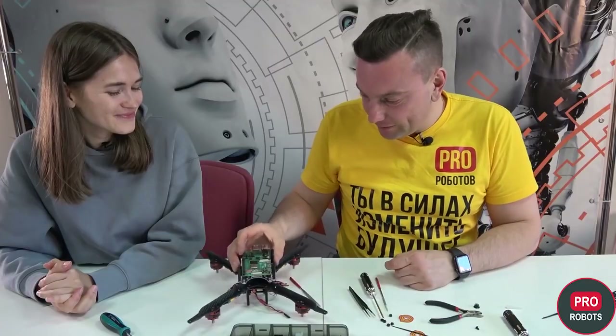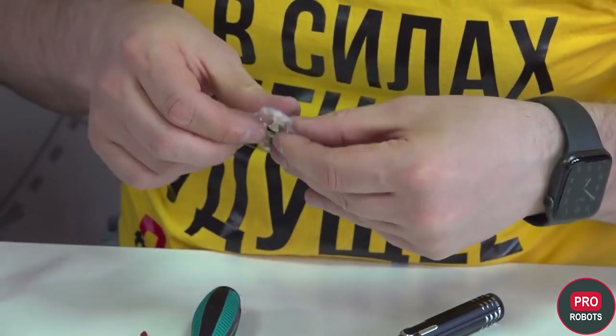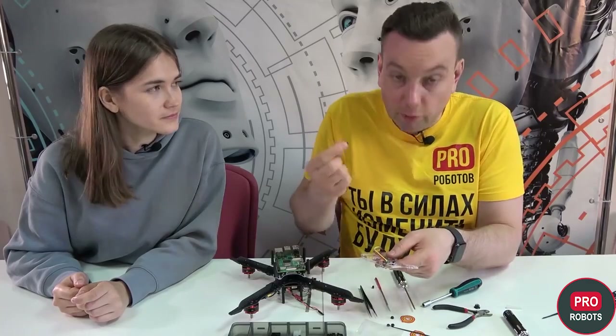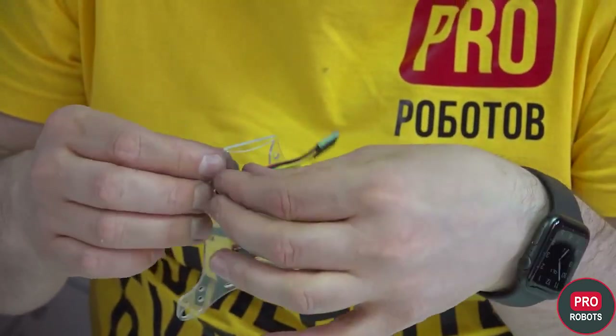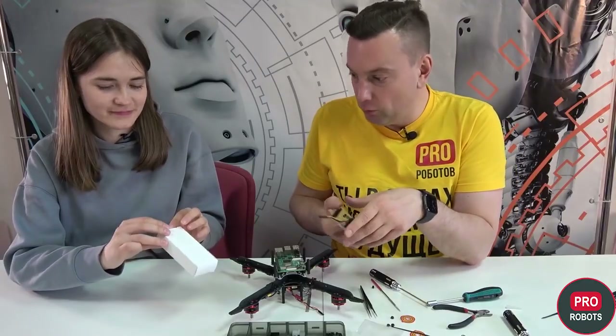We install the Raspberry Pi. Our next step is putting a rangefinder. We're taking the 20mm struts, the smallest ones, and attaching them to these four holes. And now we're installing the camera.